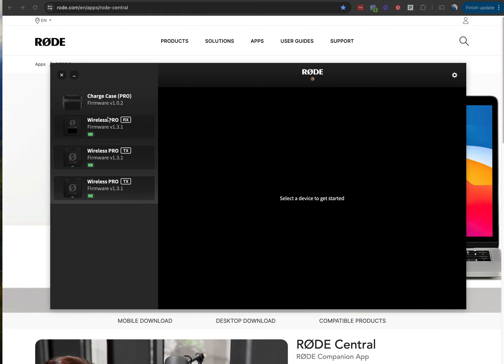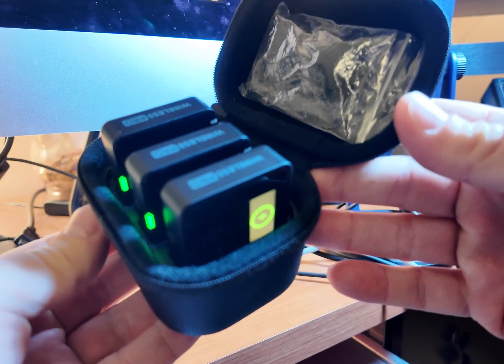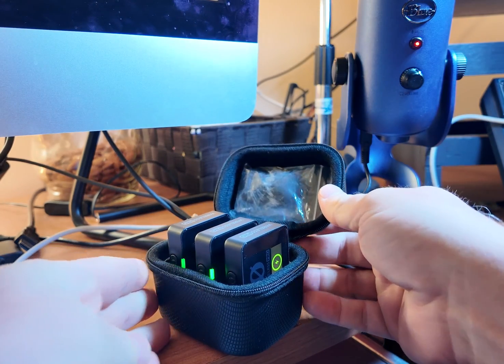Once you do this, it's going to immediately show up on your Rode device. All of a sudden, just boom — there's the charging case, there's the Wireless Pro receiver, and then there's the transmitters. So this RX and two TXs that are right in the box. And you can see that in the box itself, it's actually blinking and doing a bunch of things, showing that it's connected. So you can confirm that everything is working as it should.